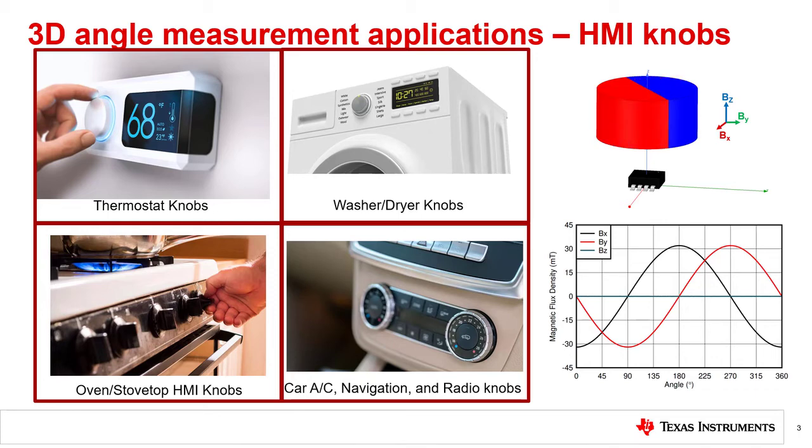There are multiple advantages to using a 3D Hall sensor implementation for detecting the HMI knob rotation angle. Compared to a mechanical-based approach, the 3D Hall sensor implementation is contactless, so it has fewer issues with wear and tear. Compared to a 2D latch implementation, a 3D linear Hall-based solution can detect when the knob is pressed or pulled instead of only detecting when the knob is rotated. In addition, you have finer resolution measurements with a 3D linear Hall without requiring as many poles on a magnet like you do with a latch.